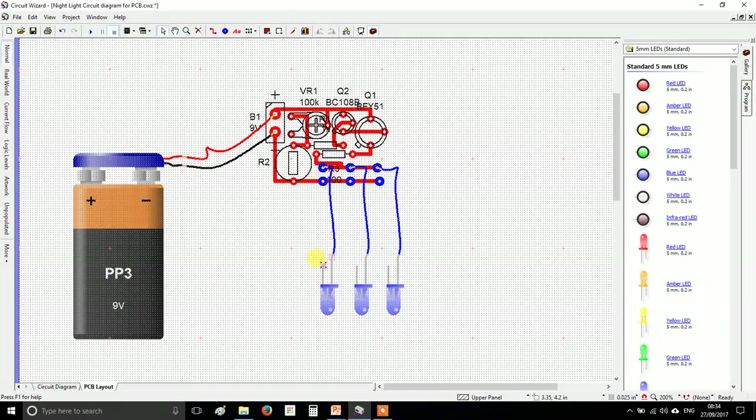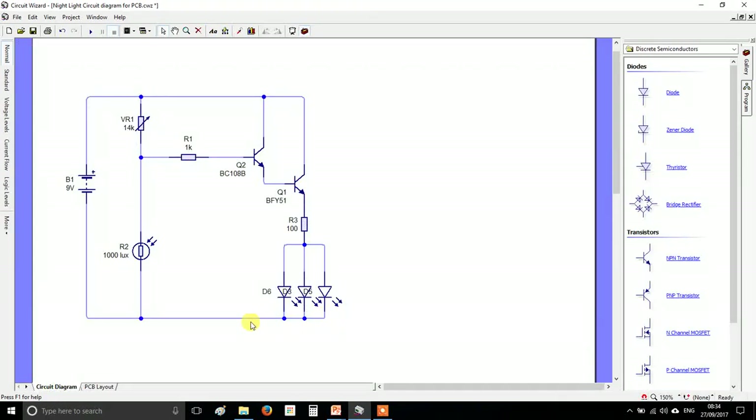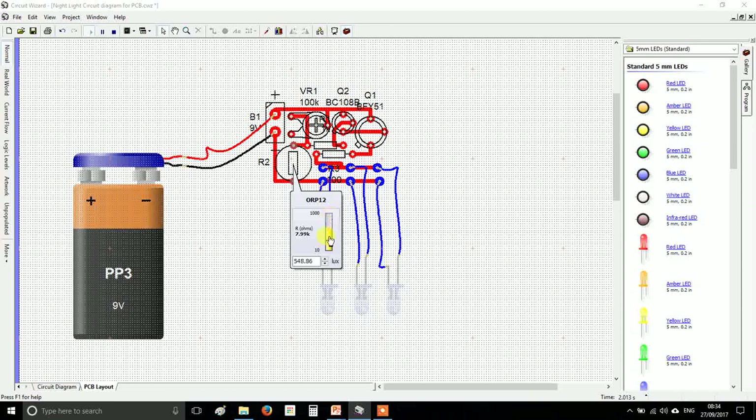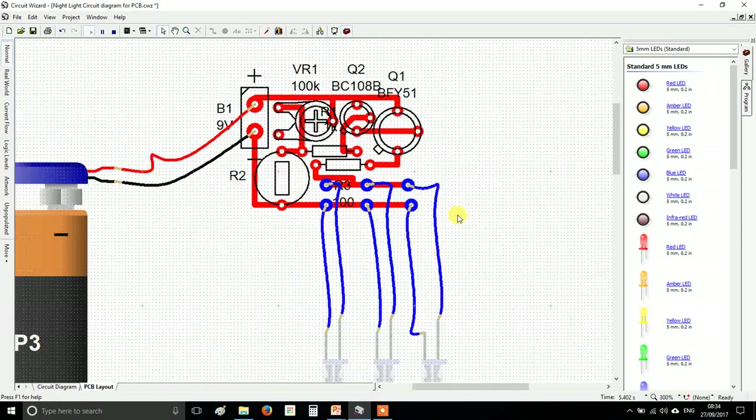Drag and drop to connect the cathodes — the short legs — to the bottom pad. The cathode is the negative or zero volts and goes directly back to the negative of the battery. Now in theory if you press play and drag your LDR, those off-board LEDs should light up.